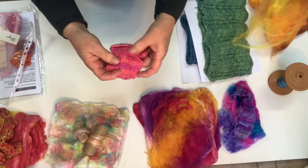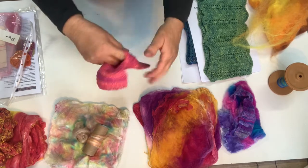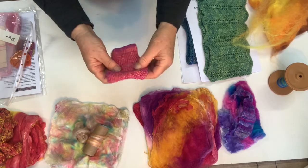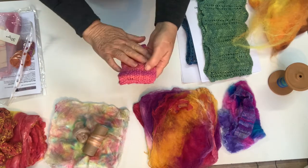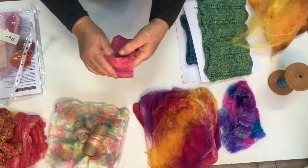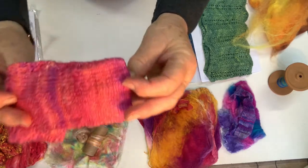One more thing I have made is just a little pouch — like an iPod cozy, or possibly big enough for a phone. You could use it to keep things in your handbag. This is eight grams of silk, unspun, just knitted.